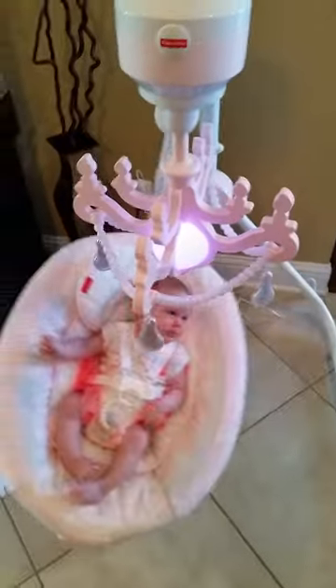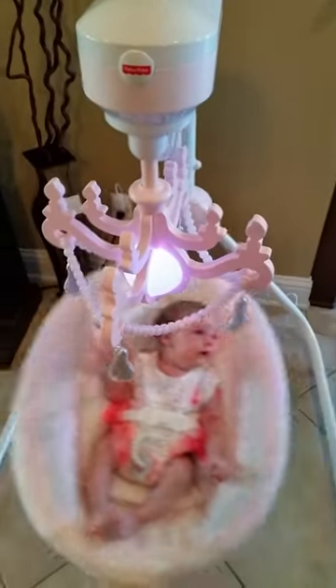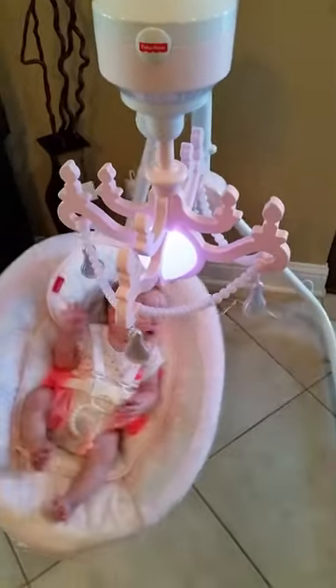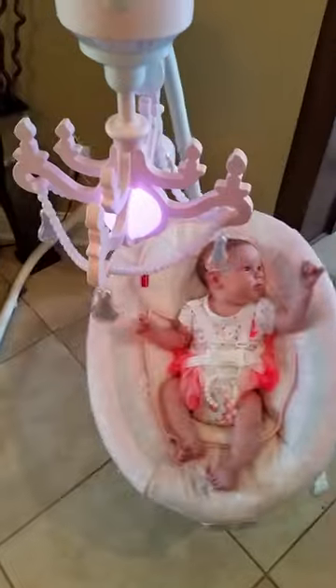One of my favorite features is the fact that it has a five-point harness. It just keeps the baby a little more secure. She likes to wiggle around, so I feel a little bit safer with the extra shoulder straps. Most swings just have the bottom waist straps. It also has a little toy on the buckle, so when she gets a little older she'll be able to play with that.